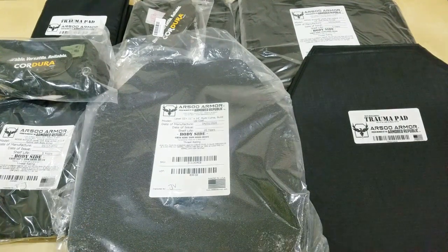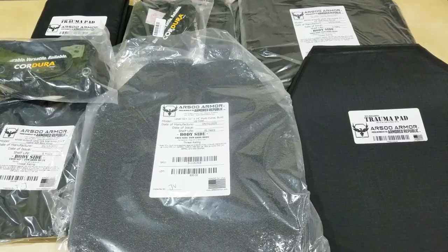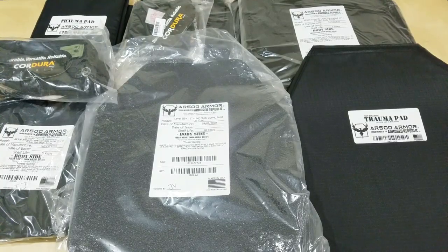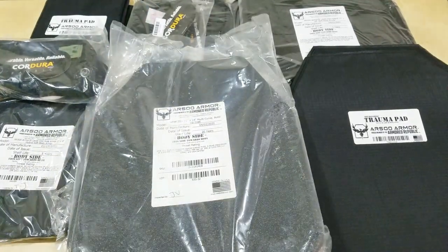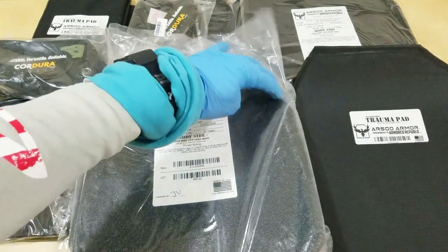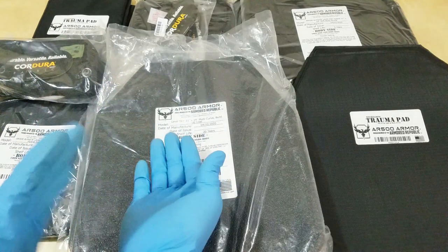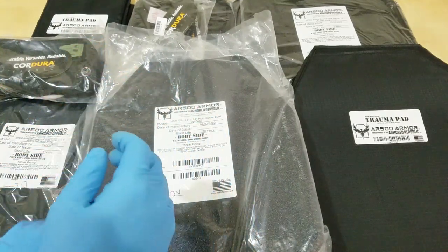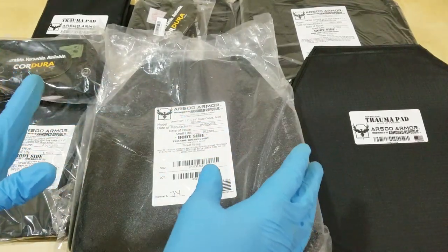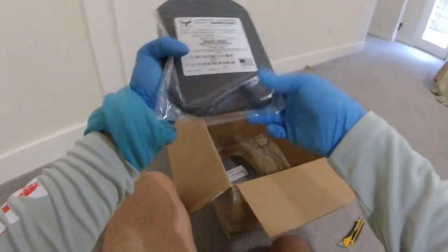Here's the other side — the strike face. It's the shooter's cut on the right side, so they made both plates right-handed. So if my front plate ever gets compromised I can switch the back plate to the front and have a fresh strike face on the front side. This is a build-up coat. I'll review all of this individually — this is just an unboxing.